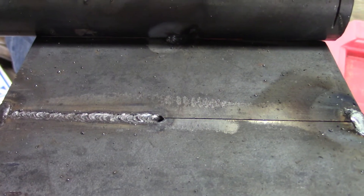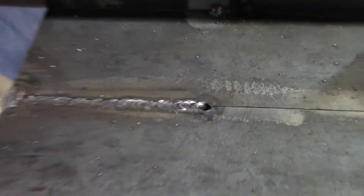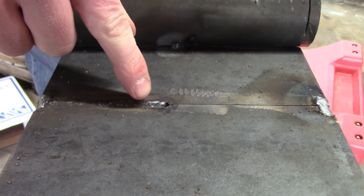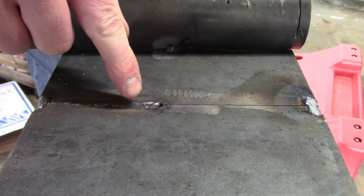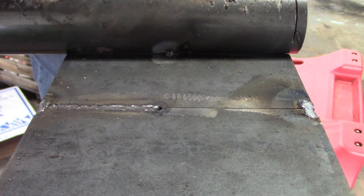This is our first pass and you can see there's a keyhole right at the end there. So what I'm going to do is start on the other side — because it's upside down — get it established, and then plunge it back through that keyhole so we can get a good start and stop without a little hole there.